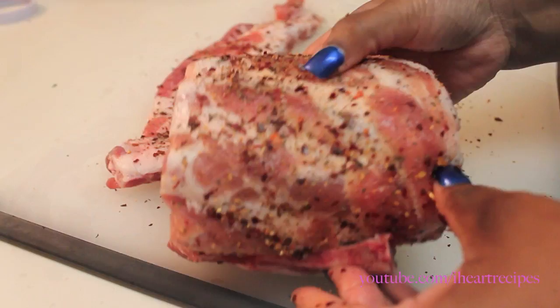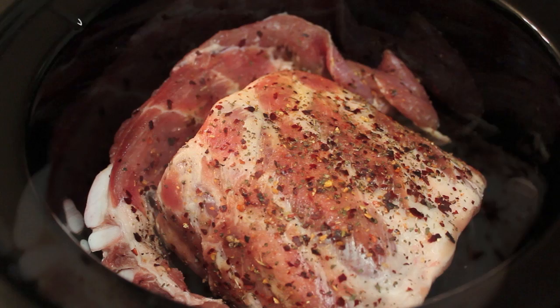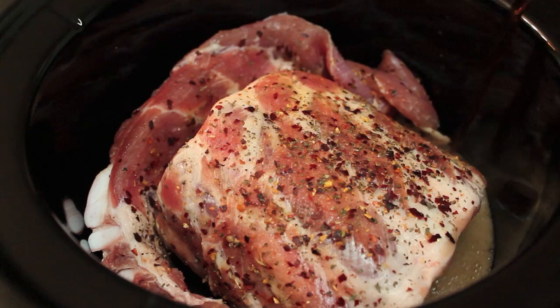Now we're going to roll up our ribs just like this, jelly roll style. Once you have it nice and rolled like this, you are ready to add this baby to your crock pot. Let's place our ribs into the crock pot, and now it's time to spice things up.